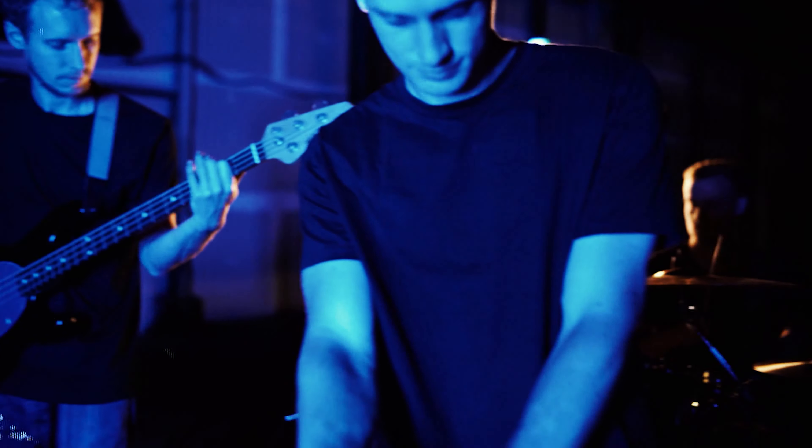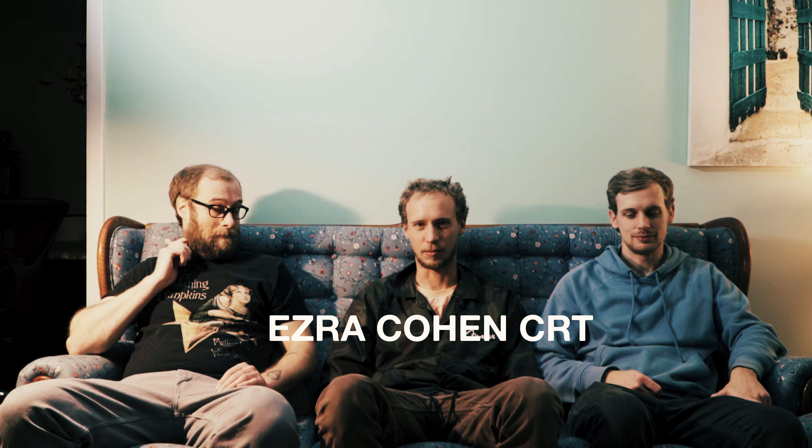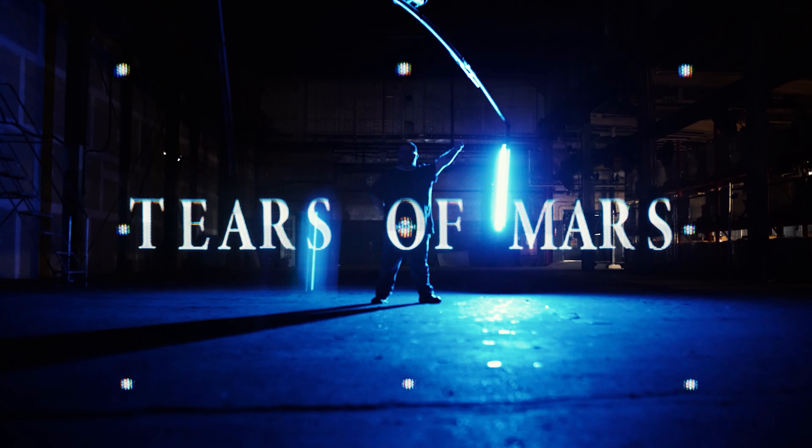For editing I used a CRT Ezra Cohen textures pack for the retro look — the font and just the extra little grit and things that are added on.